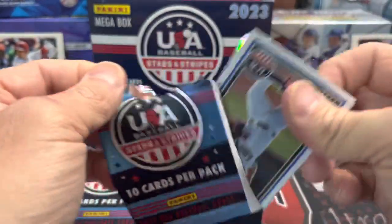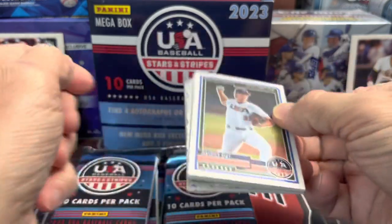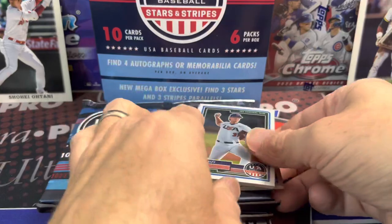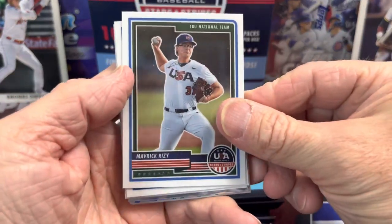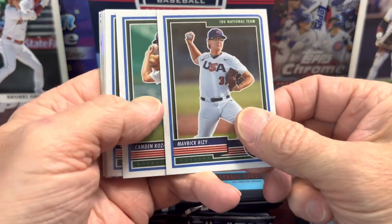Maybe we can pull one of those Kabooms or a top prospect. I'm going to lower the camera just a wee bit here. So before we start looking through these cards, definitely hit the thumbs up button and comment below.